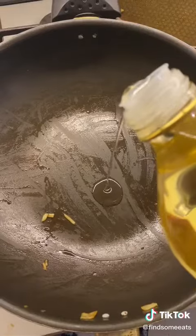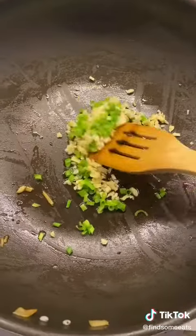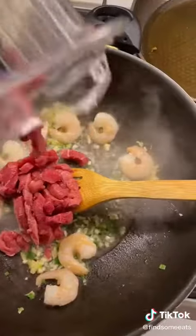Mix that up and then set aside. Heat some oil in a pan and add in two cloves of minced garlic. I'm using spring onions, but if you have shallots, use that. Then add in some prawns and some meat.